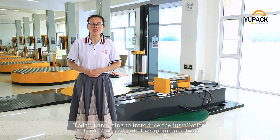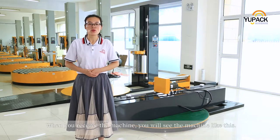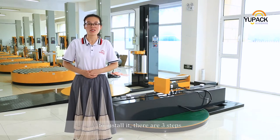Hello everybody, today I'm going to introduce the installation of our standard pallet wrapping machine. When you receive the machine, you will see the machine like this. To install it, there are three steps.